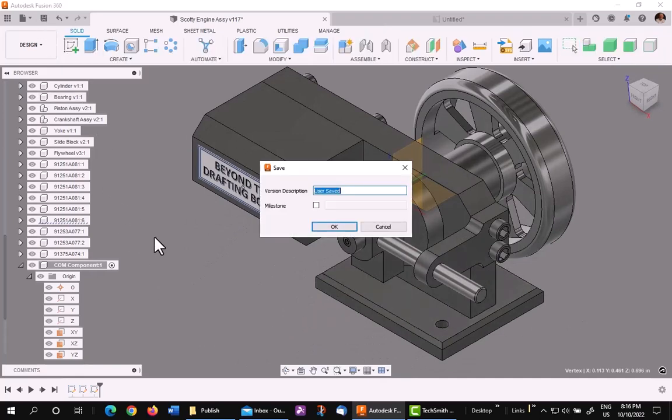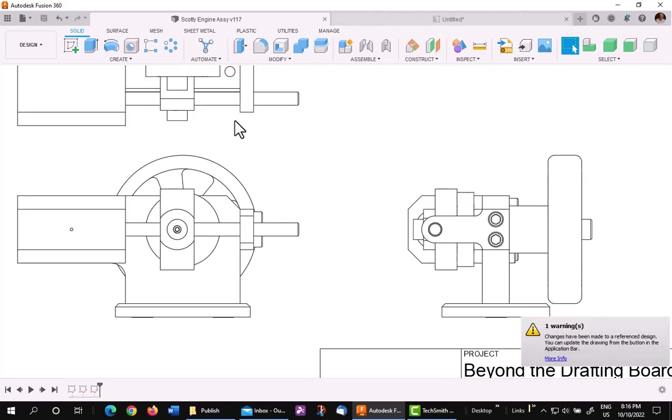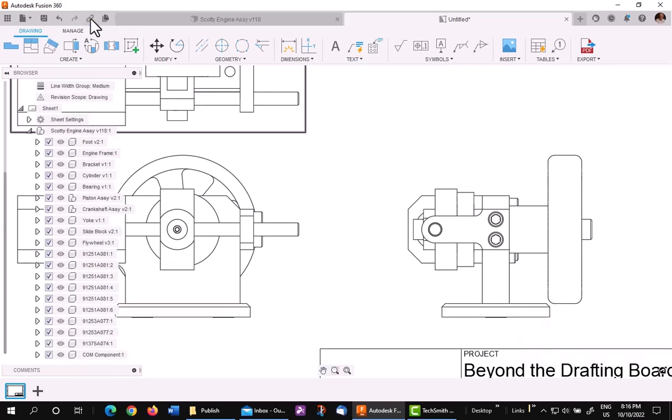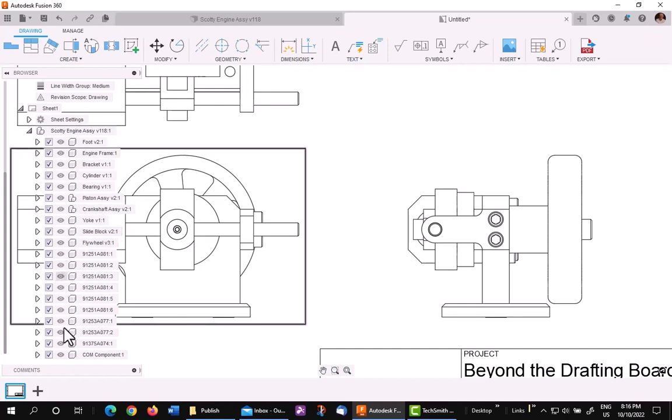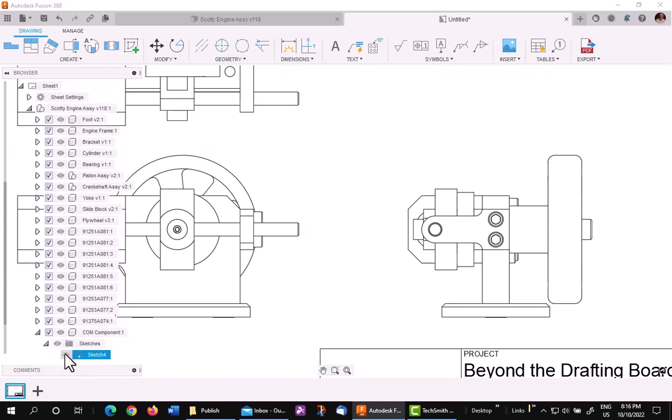At this point, save. Now I've already made my drawing for convenience, so I'll just go into it and update it. What I'll do now is go down and browse into the tree, find the COG component, expand it, expand the sketches, and turn them all on.